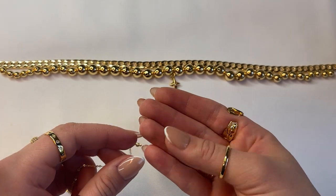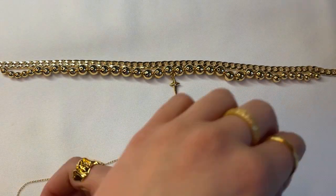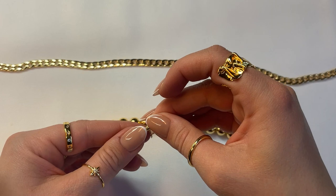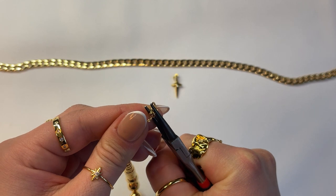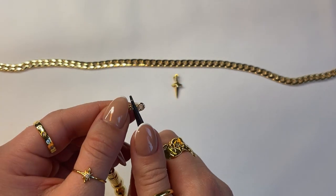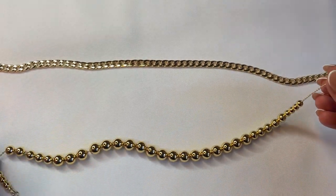Once you have one side of the crimp end on the chain, go ahead and start stringing your beads onto the chain and continue stringing all the beads until it's done. Once you have all the beads on, take your opposite crimp end with your round nose plier, slide the chain inside the crimp end and press down to secure it. Always do a little test before you fully let go to make sure it's crimped down. Cut the excess chain off and it should look something like this when you're done.